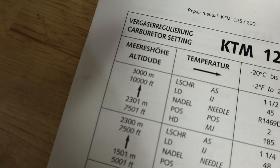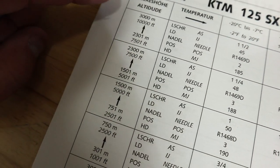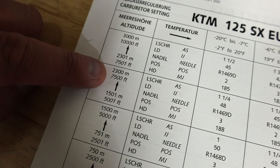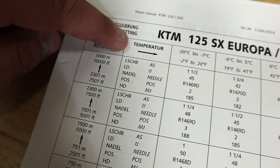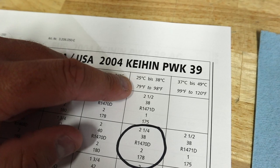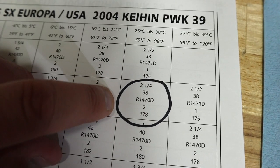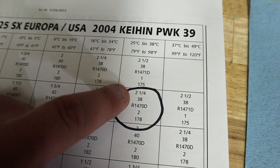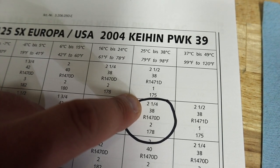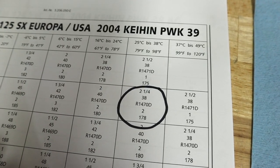We're going to look at our elevation changes. First thing we have is sea level, and then everything above. Right now I'm at 5,500 foot elevation, so this is the chart I'm going to look at — the 5,000 to 7,500 foot elevation chart. Then you're going to see a temperature reading. For normal riding conditions in spring and summertime, you're going to be 80 to 98 degrees Fahrenheit. This is your air screw setting — when you screw it in, you want to come out two and a quarter turns. That's standard for 5,500 foot elevation and 79 to 98 degrees Fahrenheit.